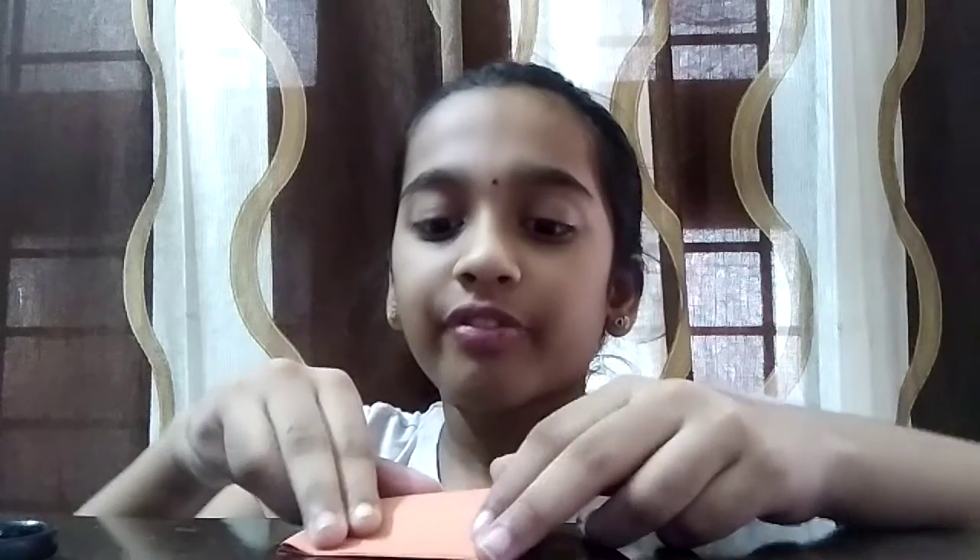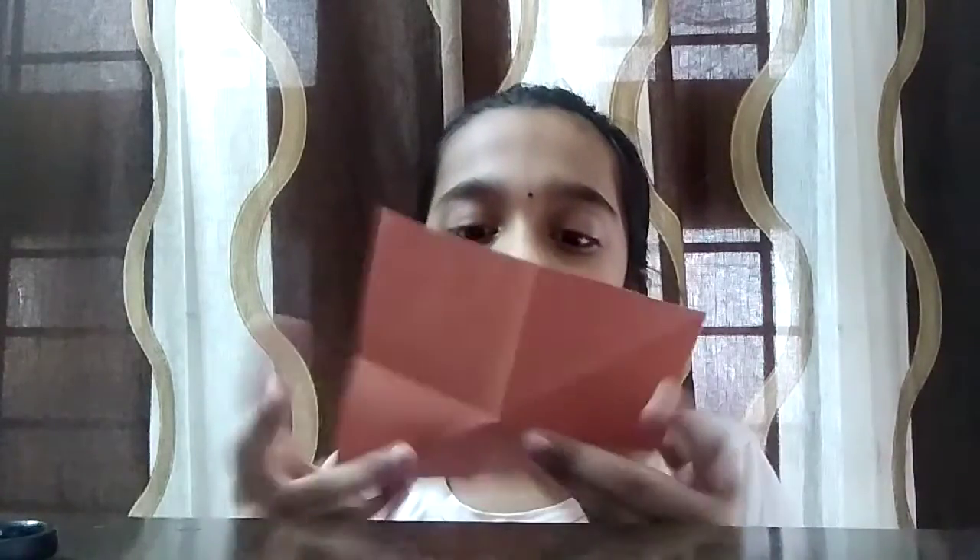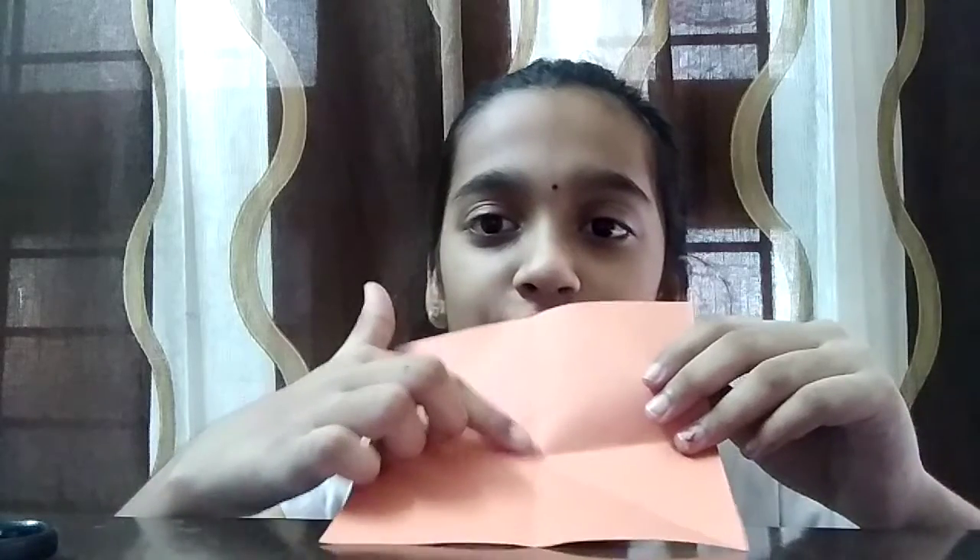First, you're supposed to take the paper and fold it in half, and then into another half. After you do that, you're supposed to unfold it. Remember, take a square sheet of paper. Then we fold into the squares — you're supposed to fold to this corner.